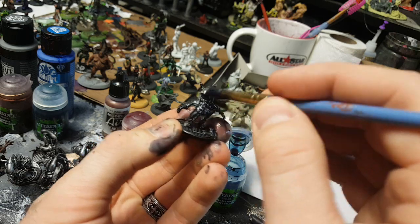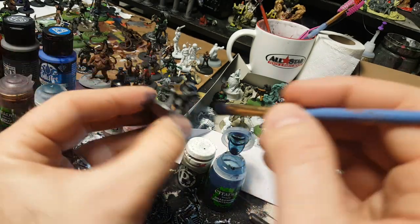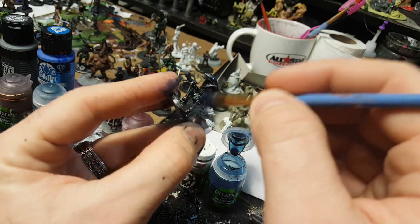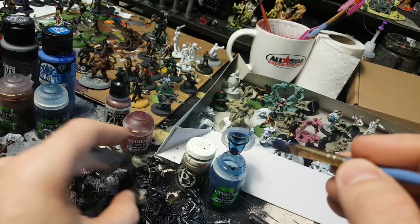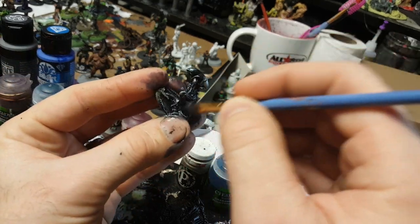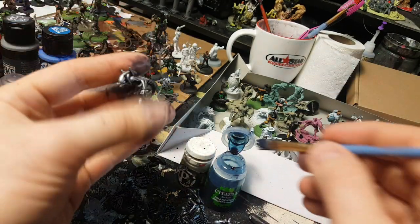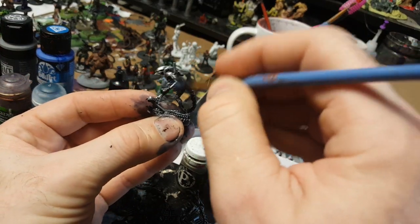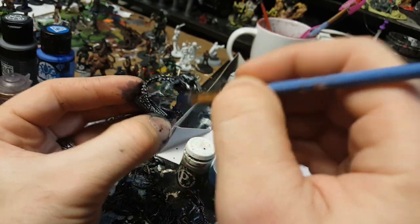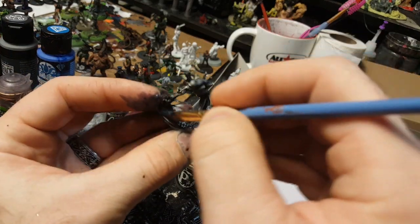If you're not a very experienced painter and don't want to spend too much time, that works fine. But the more you paint, the more you'll want to spend time on it and the better your miniatures will look. I could spend years perfecting one model, but with this table full of models I don't have that kind of time. The key to becoming a good painter is quantity — paint as much as you can, and once you get confident, pick a couple of really big pieces and go for it.